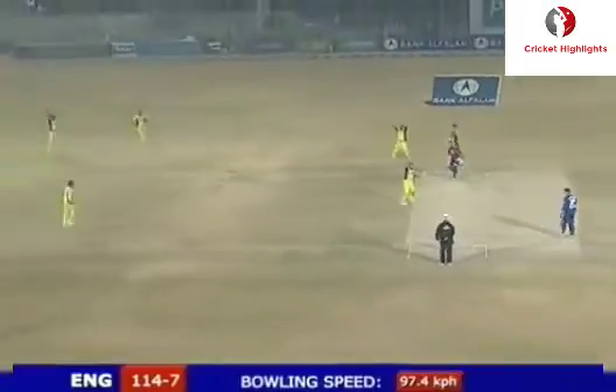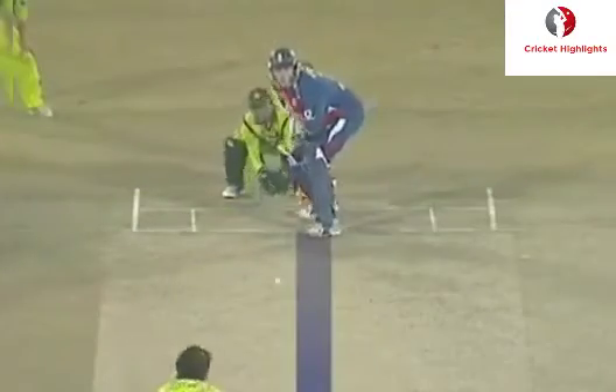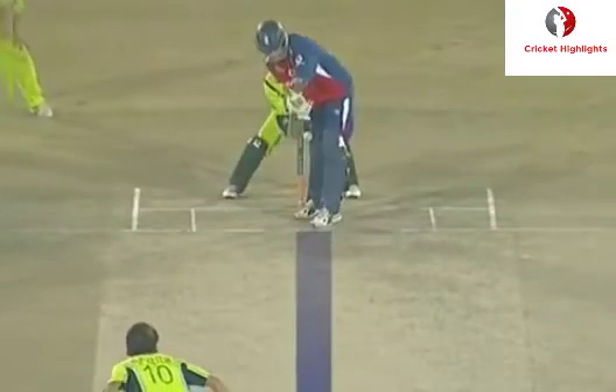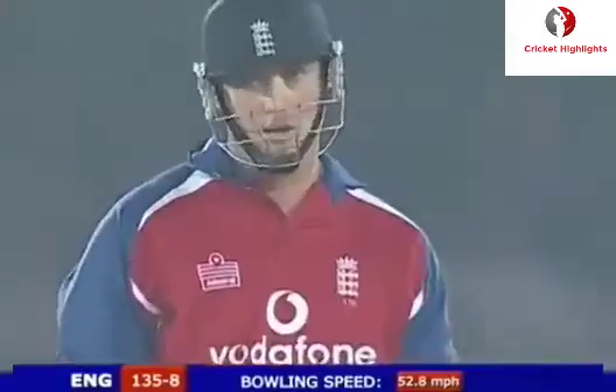Quicker one and gone - slow finger was raised, inside edge. It's a quicker delivery, he plays back - you're in trouble now. Good shot from Blackwell, right out of the middle.